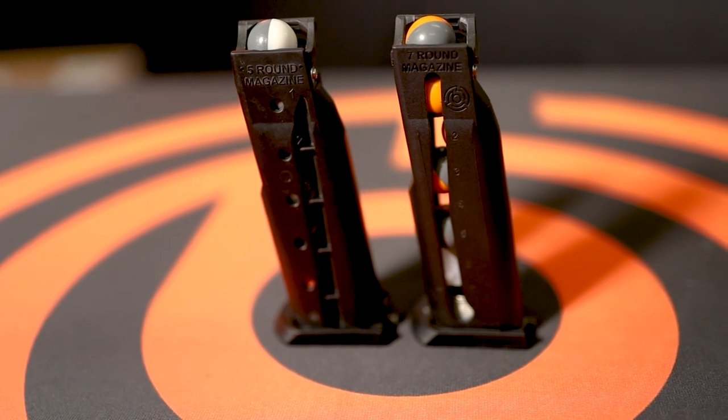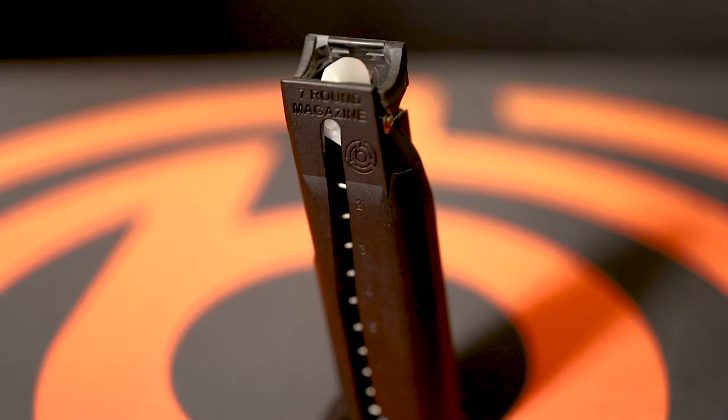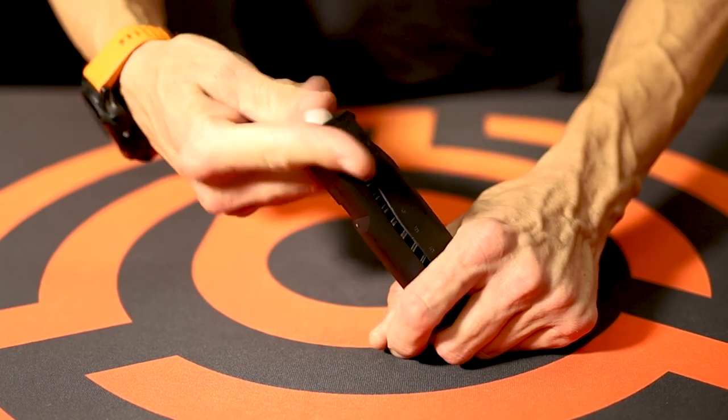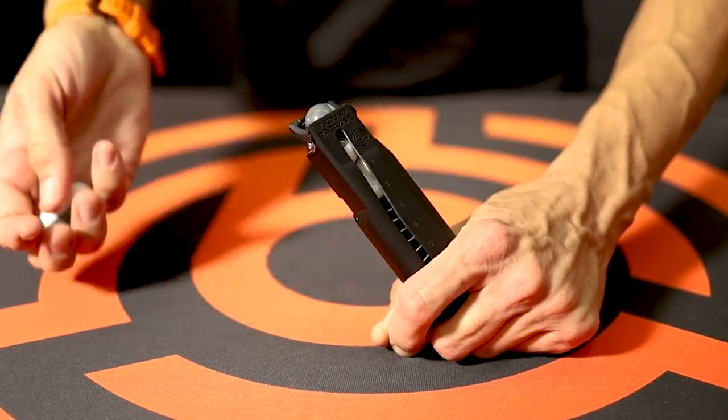While Berna's new seven-round magazines may look the same on the outside as the previous mags, a completely redesigned follower and spring geometry utilize a staggered round configuration to fit in two additional rounds in the same size magazine body.